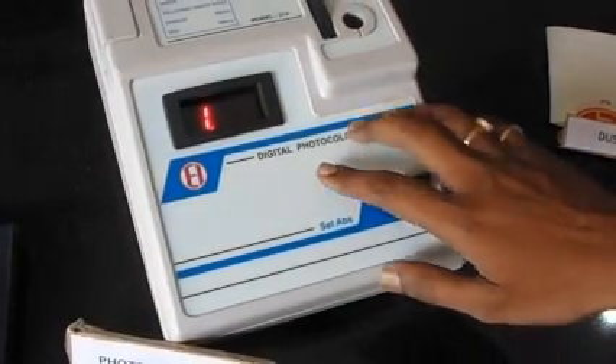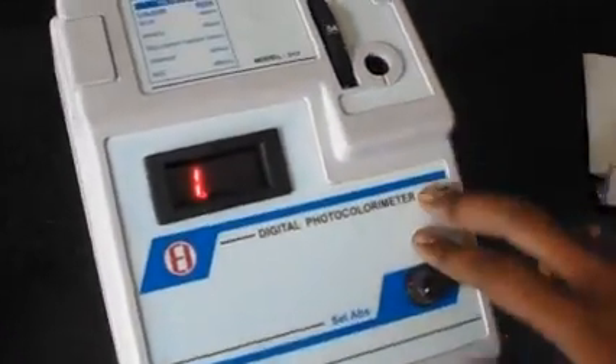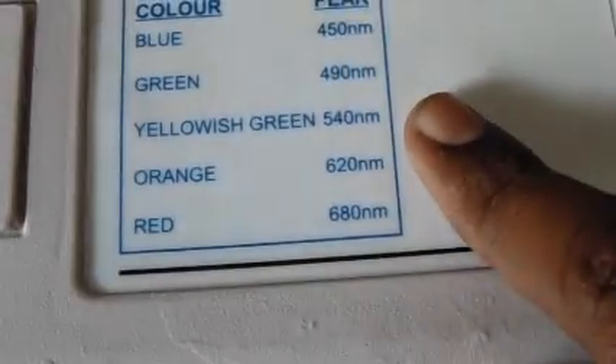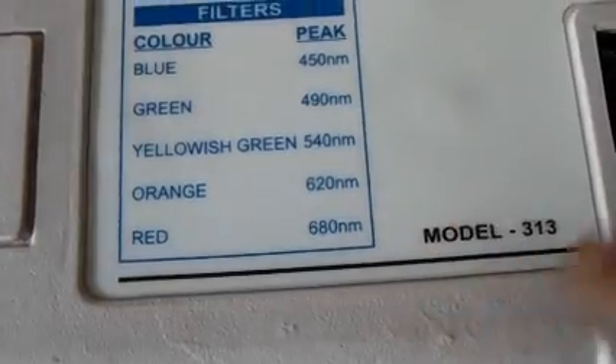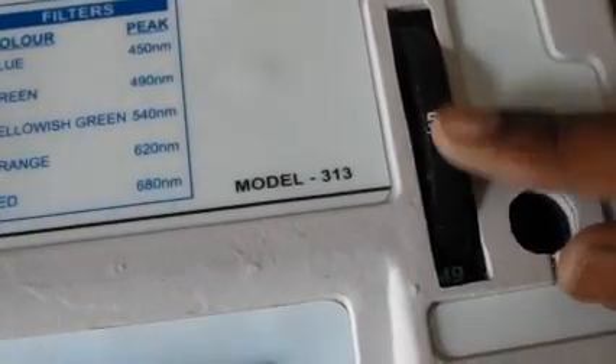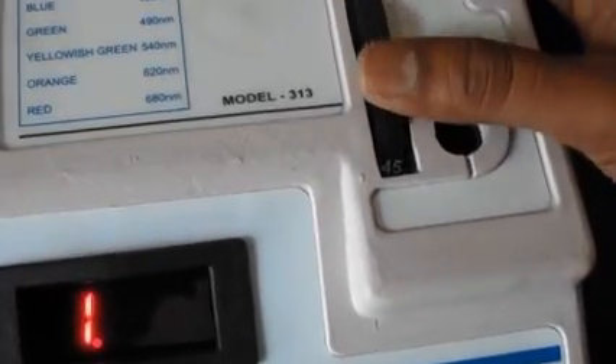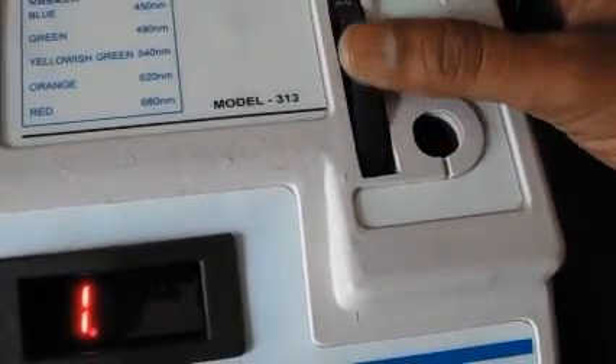This instrument includes a wide range of filters covering wavelengths from 400nm to 700nm in the form of built-in filters. The filter setting is controlled by a rotating disk.